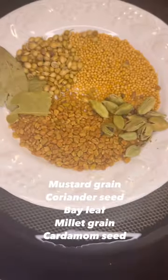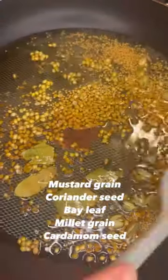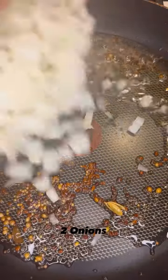I added two to three tablespoons of canola oil to the pan, then added my seeds that you can see on the screen. I realized I put a little too many seeds, so I took some out — I don't like to crunch on that many when eating. But if you do, keep them. I'd suggest about one teaspoon of each.